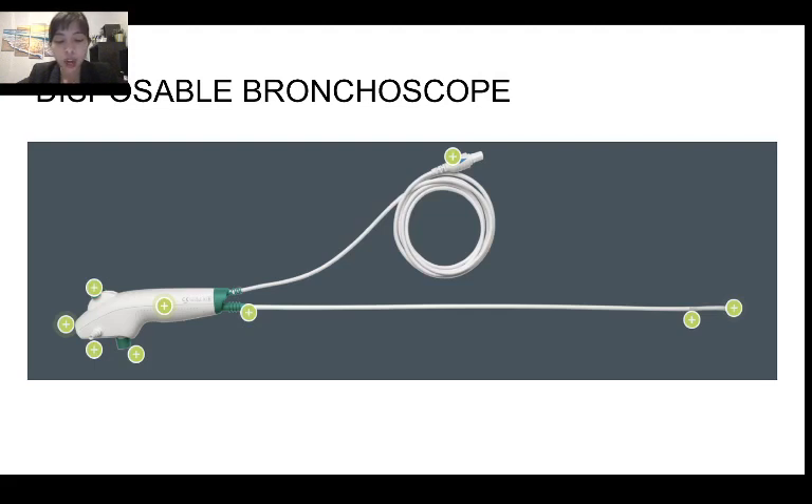The disposable bronchoscope can function in multiple ways, like bronchoalveolar lavage or suctioning of sputum. It just has worse resolution of the image. It is battery operated, so it is very portable. The tip does not bend as much and the field of view is not as wide; however, it can be used for most indications in ICU patients.